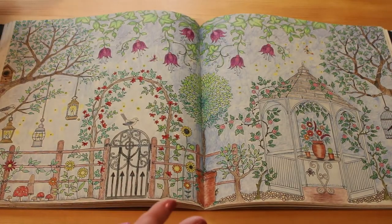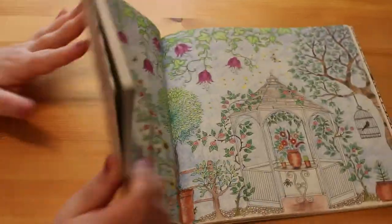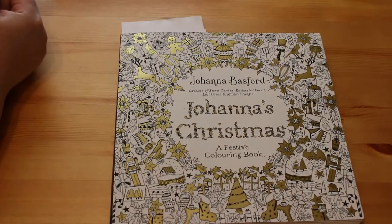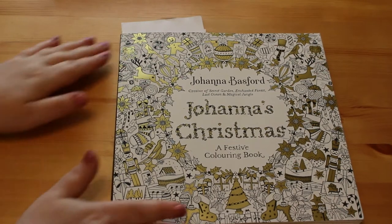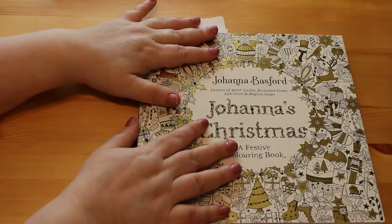I love colouring books - I have more coming. I've got one arriving today, got one the other day, and one in my cart for when I get paid next week. Christmas is coming so we need more Christmas books. I only have two and this is one of them - Johanna Basford's Christmas.